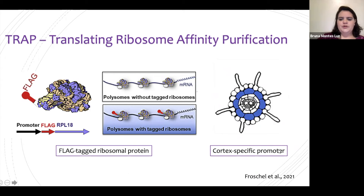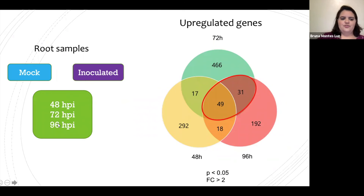Understanding the molecular mechanisms of this interaction is important to be able to transfer nitrogen-fixing capabilities to other crops such as maize, which would make agriculture more sustainable. With this in mind, we used Translating Ribosome Affinity Purification (TRAP) to find new genes involved in this interaction. We used a cortex-specific promoter to drive the expression of FLAG-tagged ribosomal proteins, allowing us to purify RNA that is being translated only in the cortex.